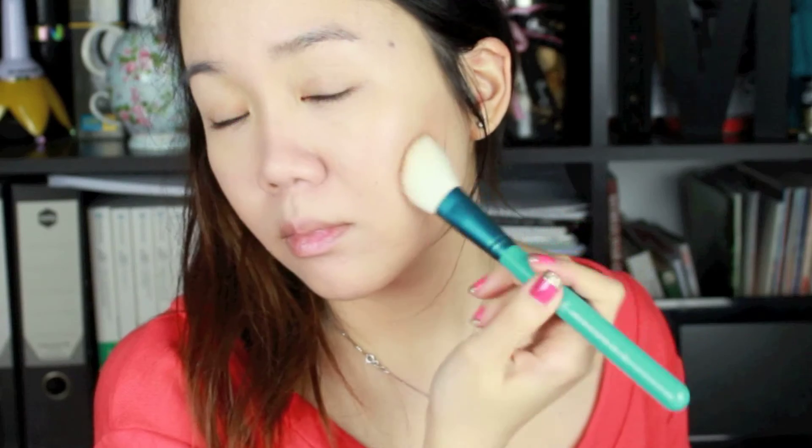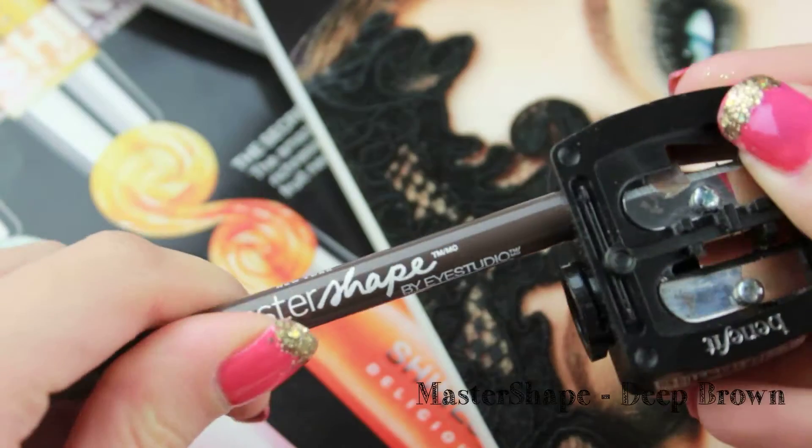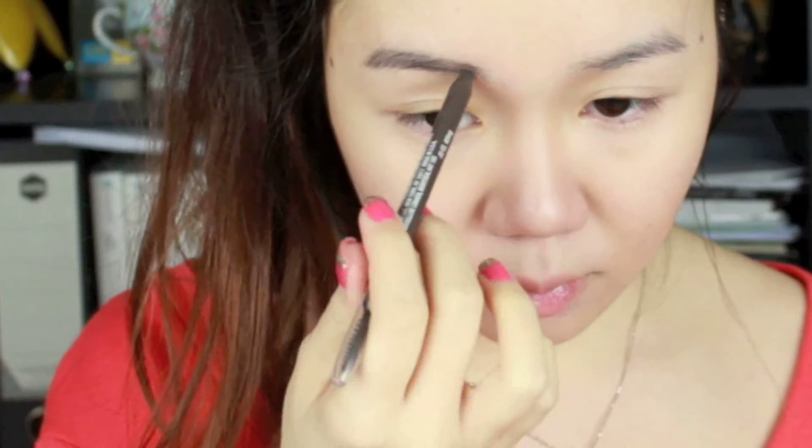I'm applying some optional bronzer on the face just to warm it up. For eyebrows, I'm using the Master Shape in deep brown — the best part is you can sharpen the pencil. I'm just darkening my eyebrows as usual, nothing too special, and combing them out with the spoolie at the back.